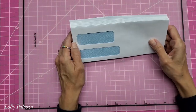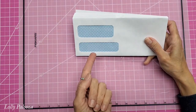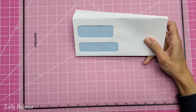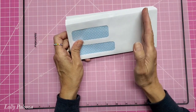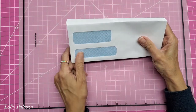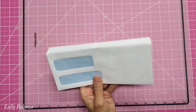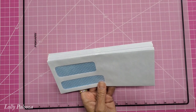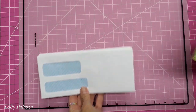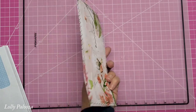Hello everyone, this is Lolly. I recently did a video showing my envelope collection, and would you believe after I did that video I found another box of envelopes? They're double window but a little shorter. These are the legal size. We're going to make a project today and start using envelopes in projects so we can burn through our stash.